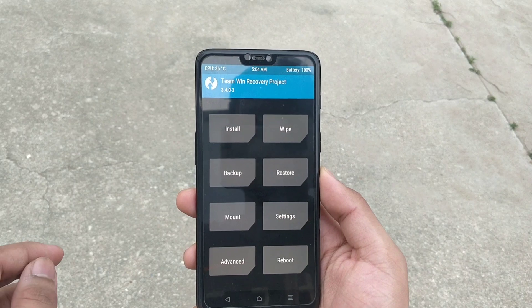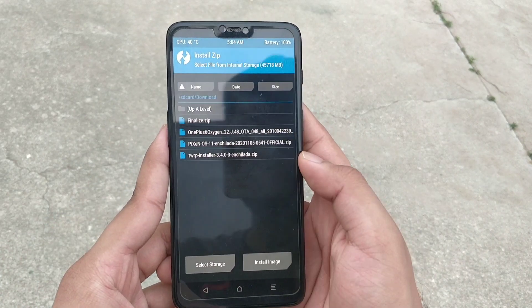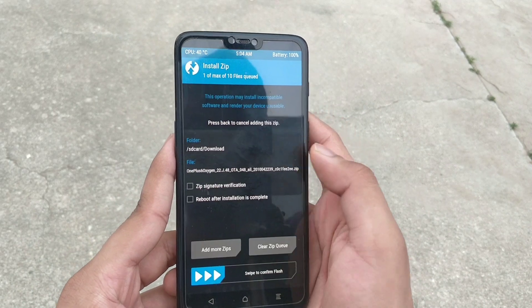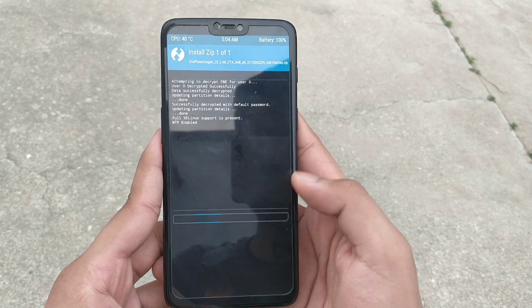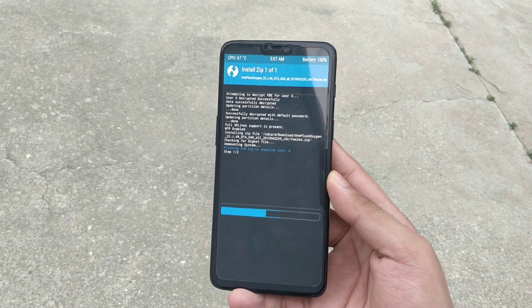In the TWRP Recovery, search for the Oxygen OS file. This is the Oxygen OS 10.3.6. This is the first file which you need to flash or install in TWRP.